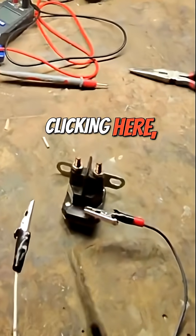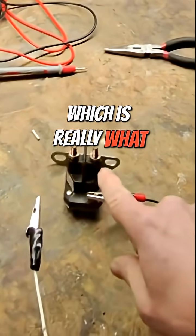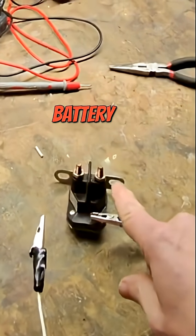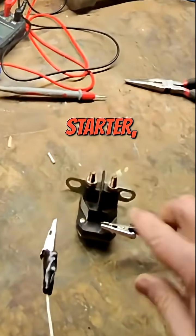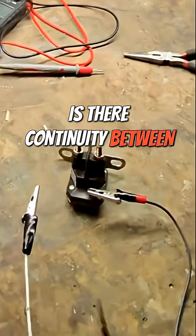We know that it's clicking here, but we don't know if these two poles — which is really what we're concerned about, where current comes from the battery and then goes to the starter — are getting current between the two. In other words, is there continuity between them?